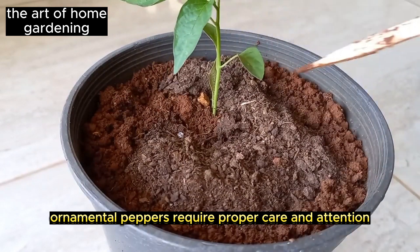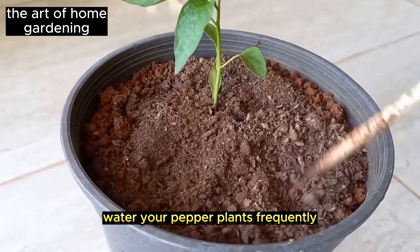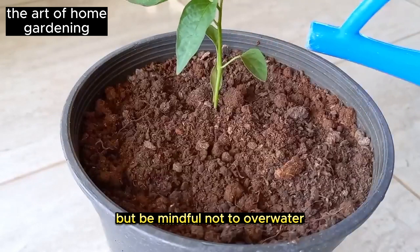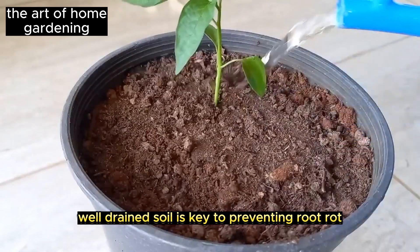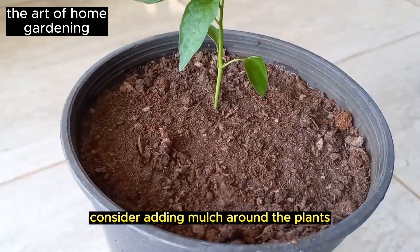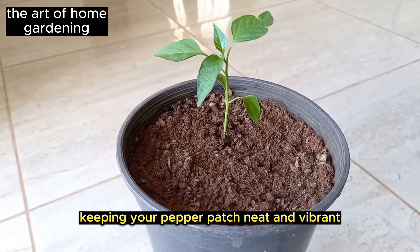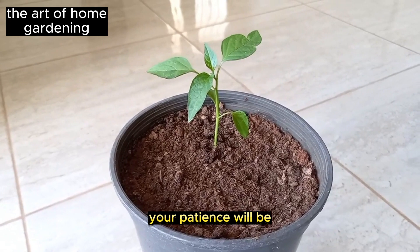Like all living things, ornamental peppers require proper care and attention. Water your pepper plants frequently, especially during hot weather, but be mindful not to over-water. Well-drained soil is key to preventing root rot. To maintain moisture and suppress weed growth, consider adding mulch around the plants, keeping your pepper patch neat and vibrant.